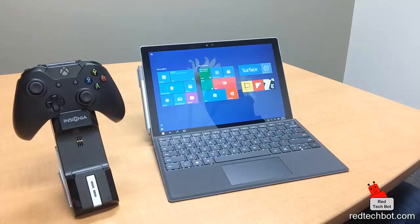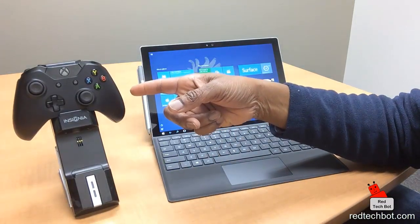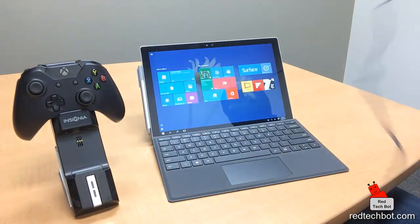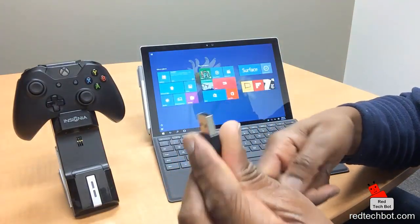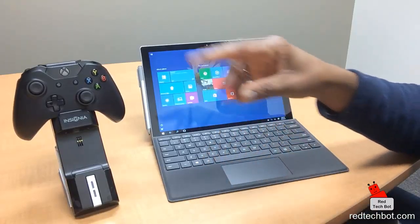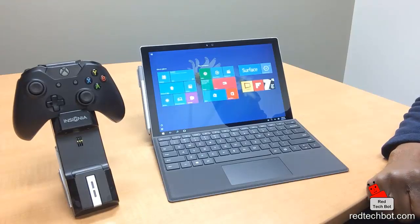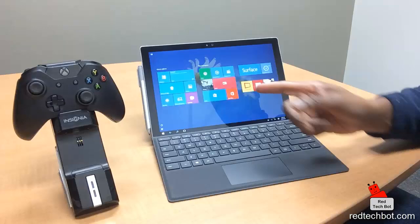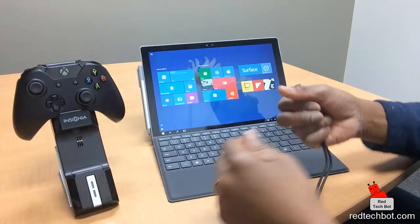Today I'm going to use my Xbox One controller and have a wired connection using a USB cable — USB on one end, micro USB on the other — and connect this to my Surface Pro 4 to see how easy it is to configure it to work with the tablet. Then I'm going to run a game and see how that works.